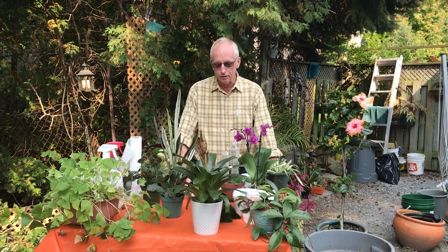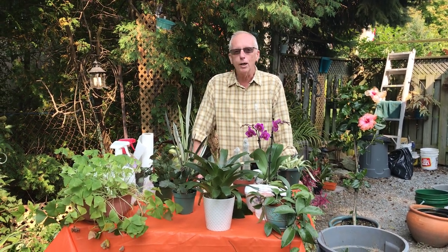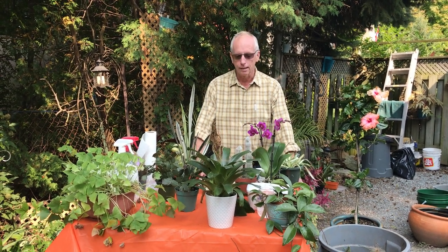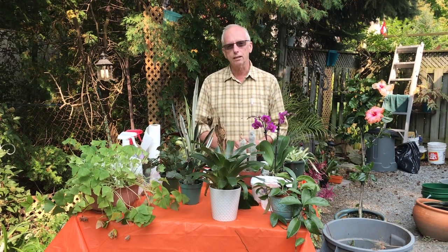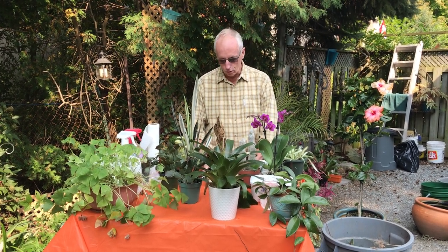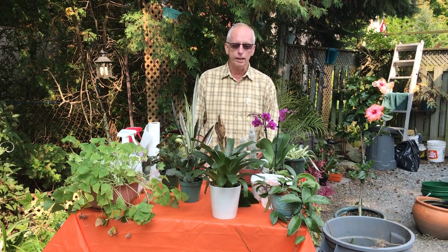Hi everyone. Today we're going to talk about getting our outside stuff in the house — our houseplants and also our tender perennials. For part one we'll talk about houseplants because they're the ones that are going to freeze on us. All the stuff around me right now that you can see are plants I've had outside all summer, and it's time to bring them in before it gets too cold. There are a few steps that people are going to think are pretty self-explanatory, but I'm going to go over them anyway.